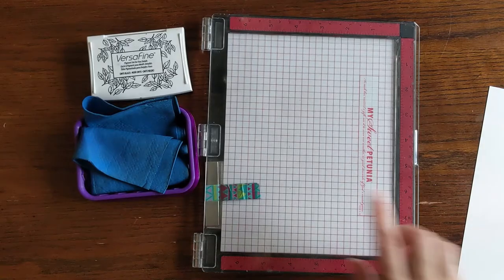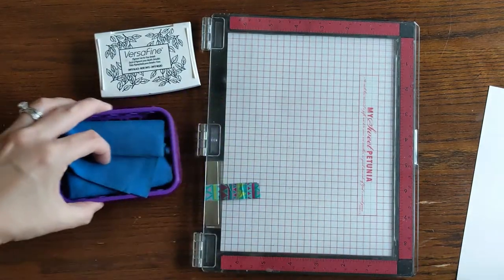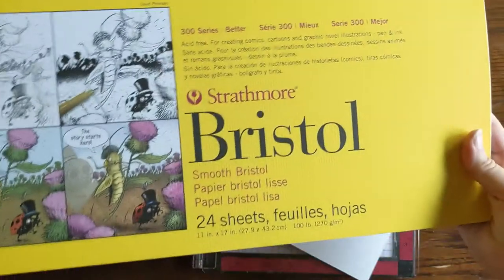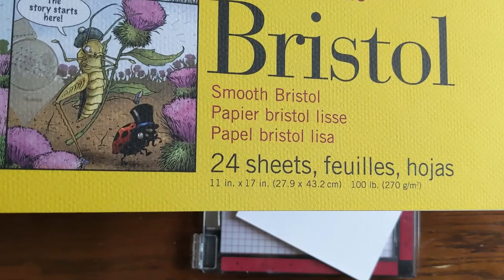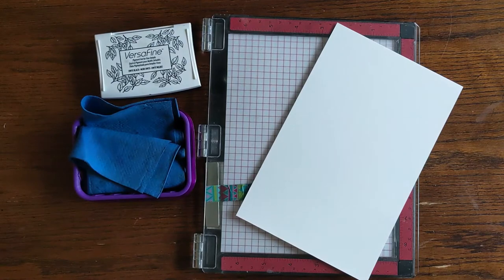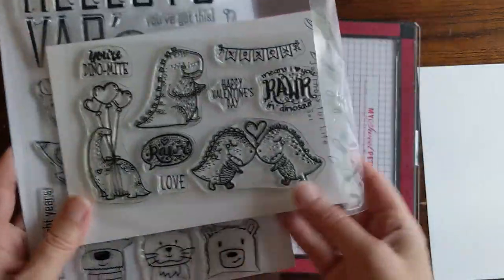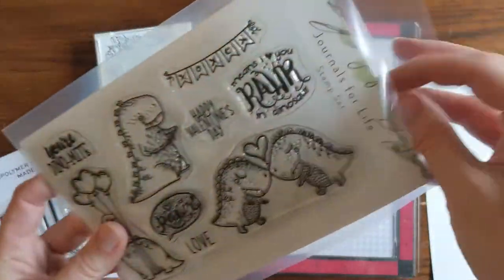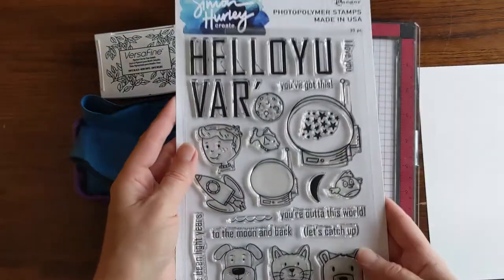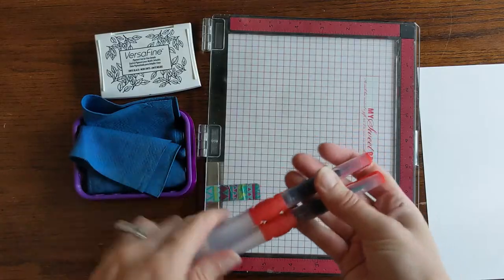To start, I'm going to show you some of the products I'm using today. I have my MISTI stamping platform, some VersaFine Onyx Black pigment ink — this is a waterproof ink — some Bristol smooth paper in an 11 by 17 inch pad. I was able to cut four sheets of this size that fit perfectly in my MISTI from just one sheet of Bristol. I'm going to use two stamp sets today: this adorable one from Journals for Life with cute little dinosaurs, and another stamp set from Simon Hurley Creates.